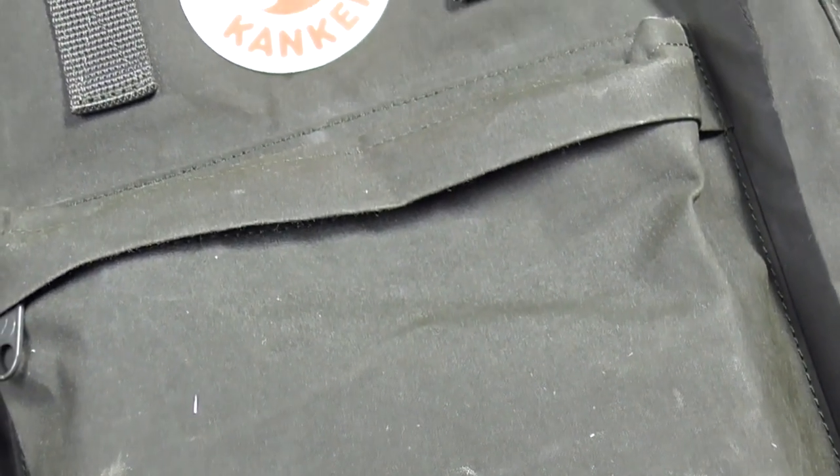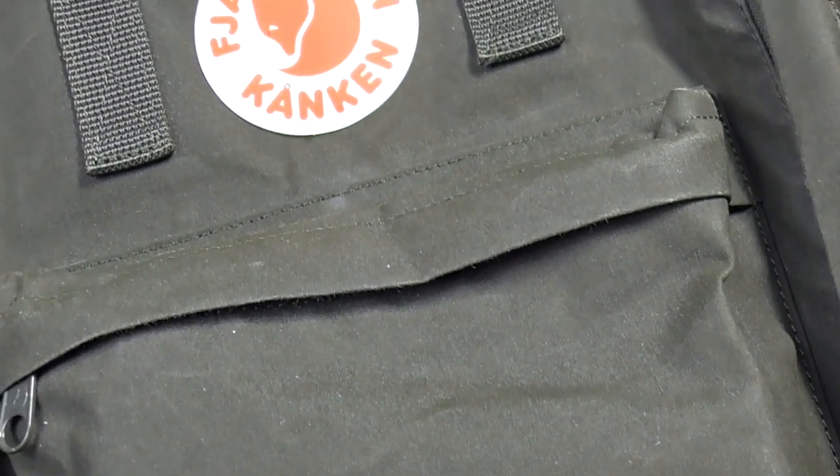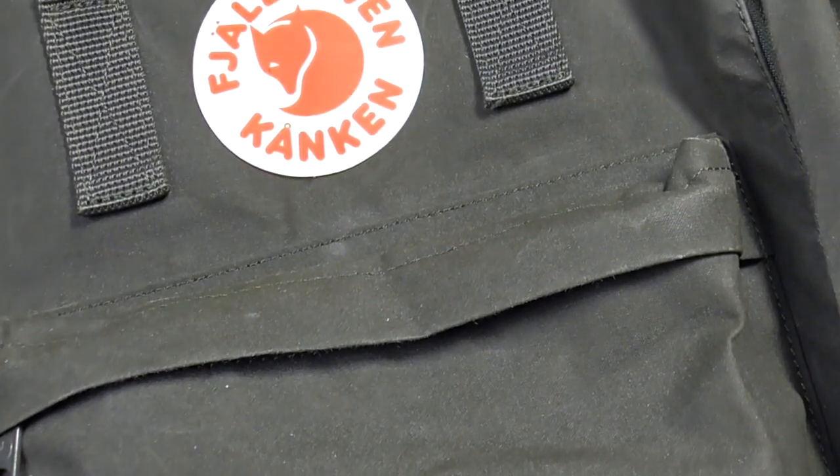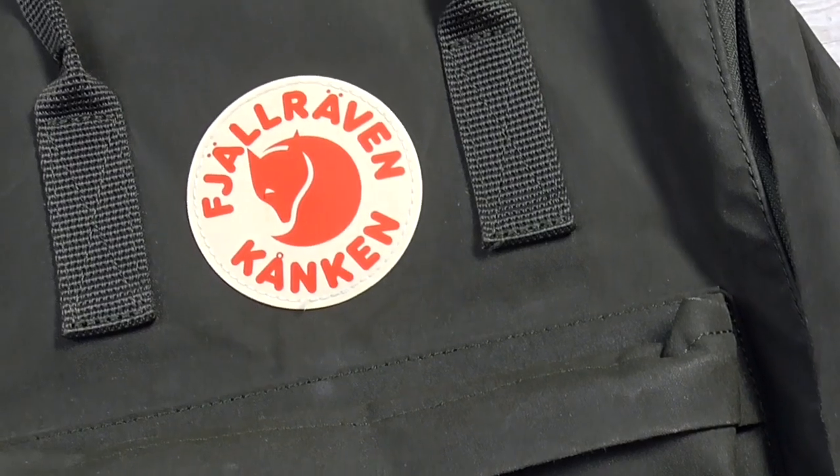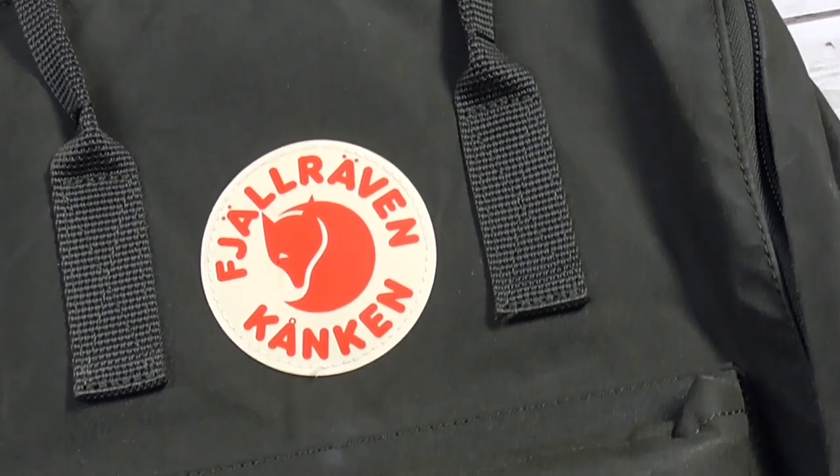This 20-liter backpack is a twist on the classic design, which was first released in 1978, and it is instantly recognizable for its boxy shape and a large circular Fjällräven logo on the front. When it comes to branding, let's be honest, you're not going to miss it.